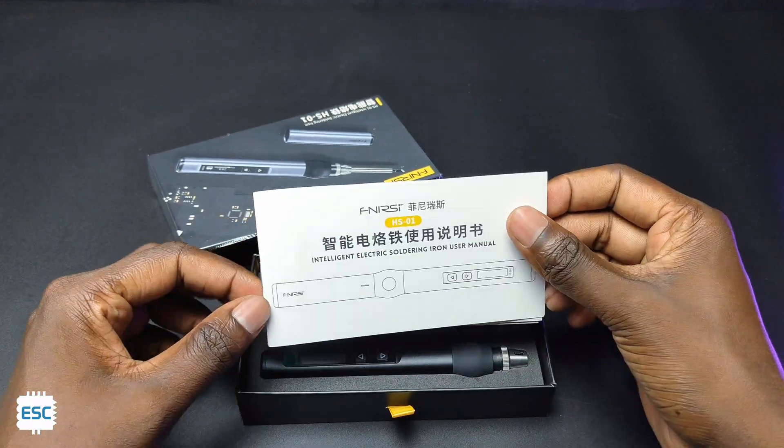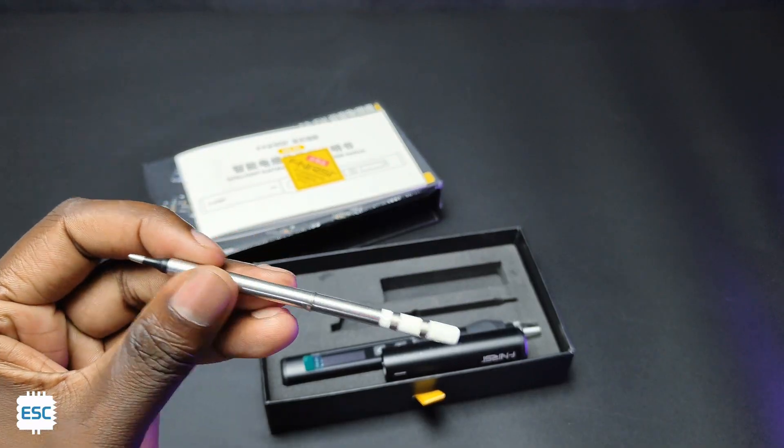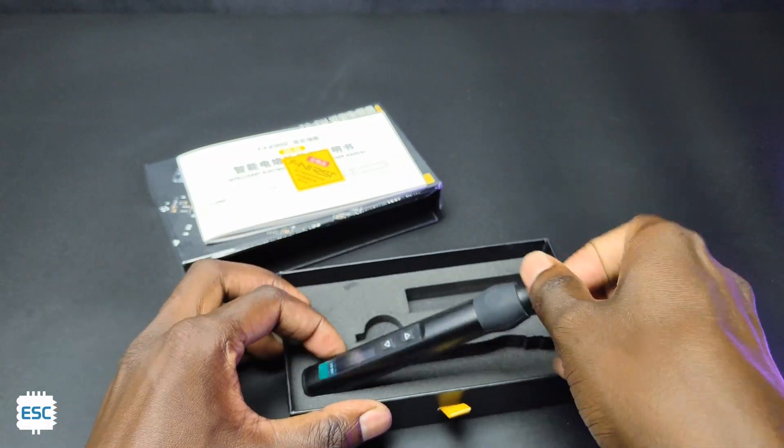After opening the high quality packing, we got the manual, a FLIRSI logo, a soldering iron tip, a cap, and finally the iron itself.